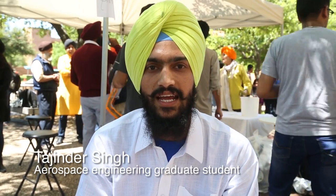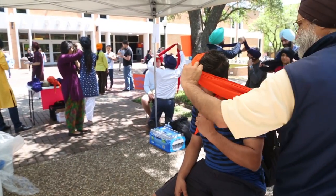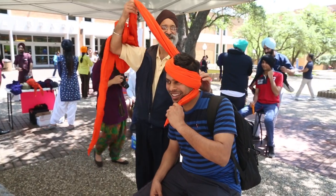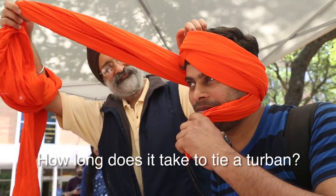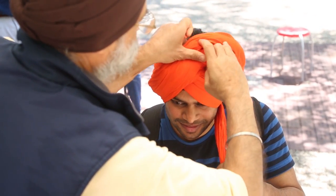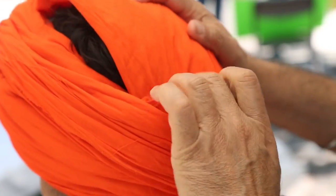We don't cut hair, and we tie turbans just to cover our uncut hair and just for the sake of pride and representing our culture. It usually takes around 10 to 12 minutes for me.